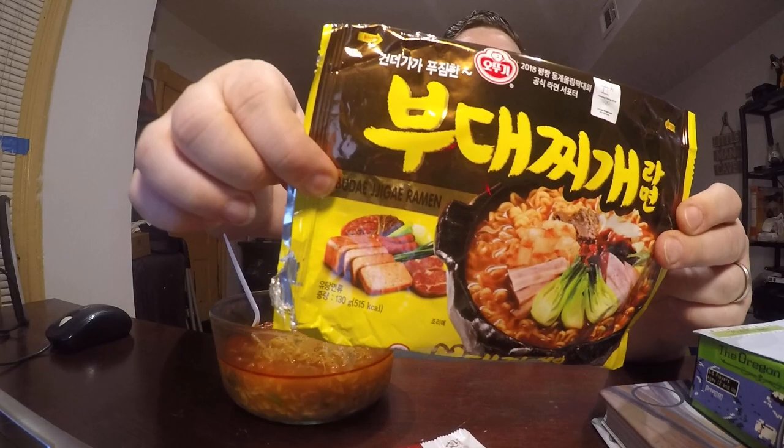Welcome back everyone from Facebook, Twitter, and YouTube. This is John back with another review, and this time again it is a ramen. This ramen is made from a company called Otogi — I think that's how I pronounce it. I didn't have the English words on the package because this is from Korea, and this is — I think it's pronounced Budae Jigae ramen, which translates to roughly 'army base stew.'